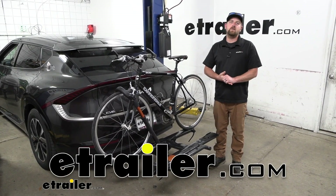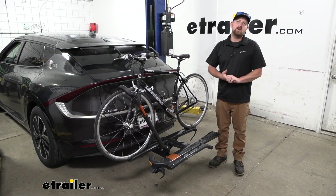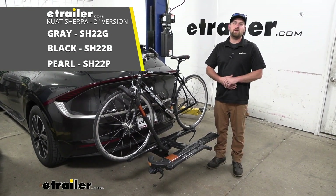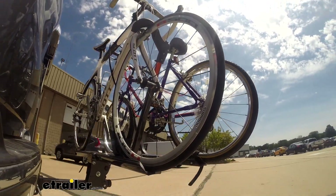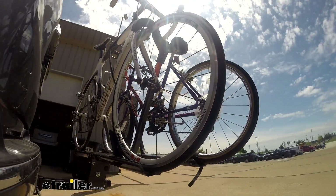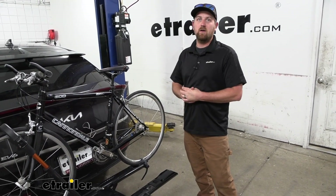Hey everybody, Ryan here at E-Trailer. Today on our 2022 Kia EV6, we're going to be checking out the Kuat Sherpa platform style bike rack. First impression of the rack on the back of the Kia — I think it's a good fit actually. It's relatively compact for what it is and it's relatively lightweight as well.